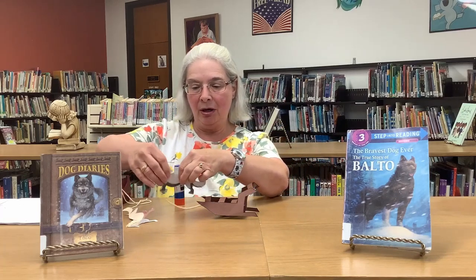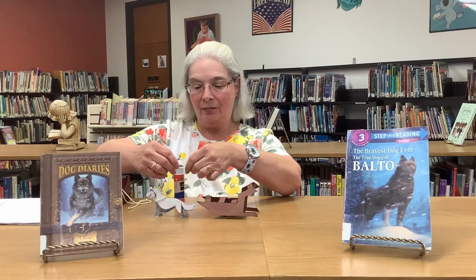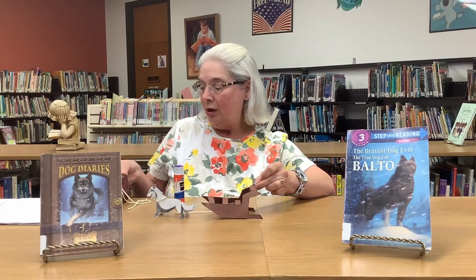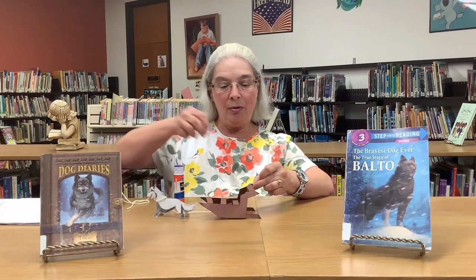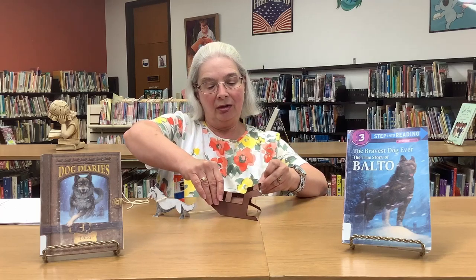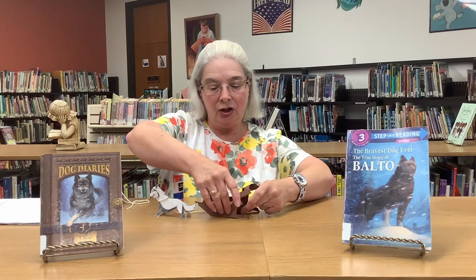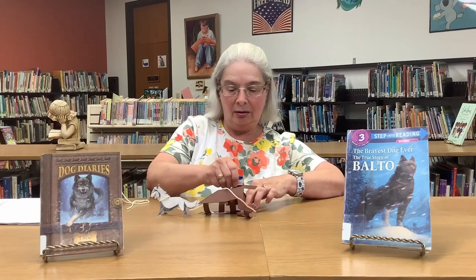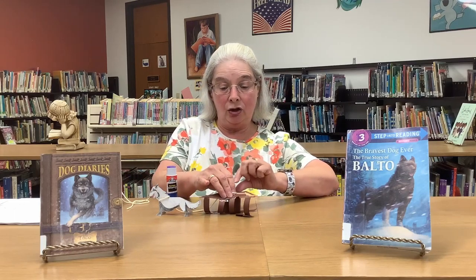You can stand him up in front of your dog sled. I'm going to use a little bit of tape to tape his leash to the handle of the sled. My goodness, this is just giving me all kinds of trouble today!